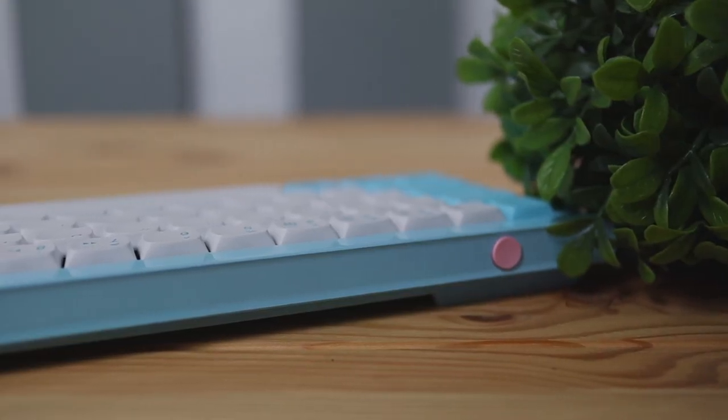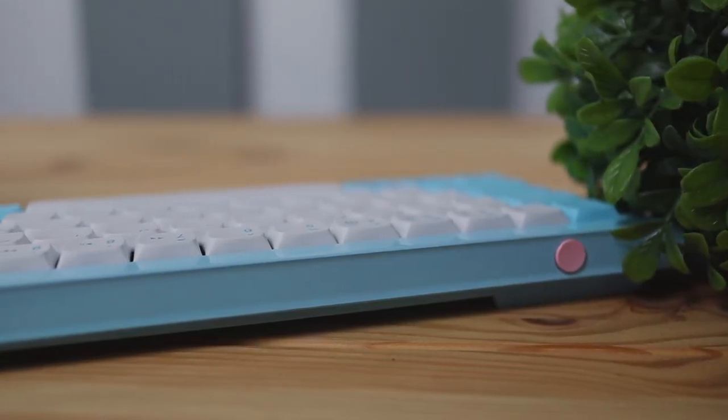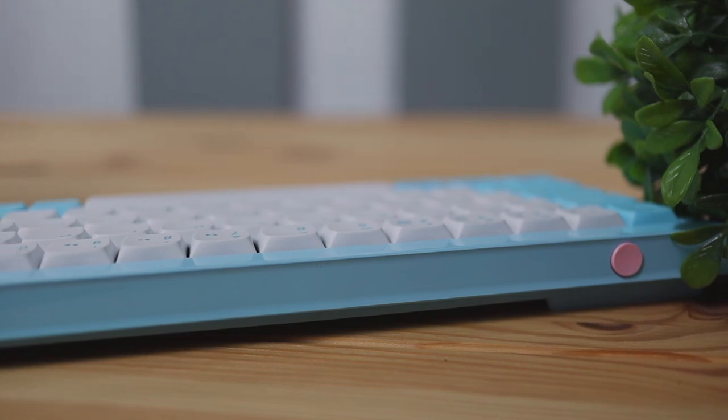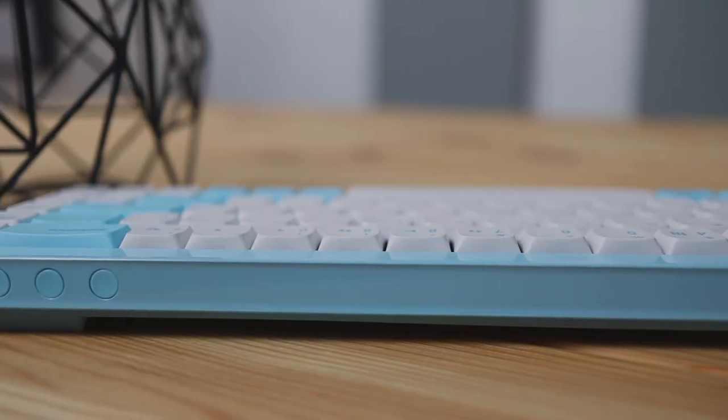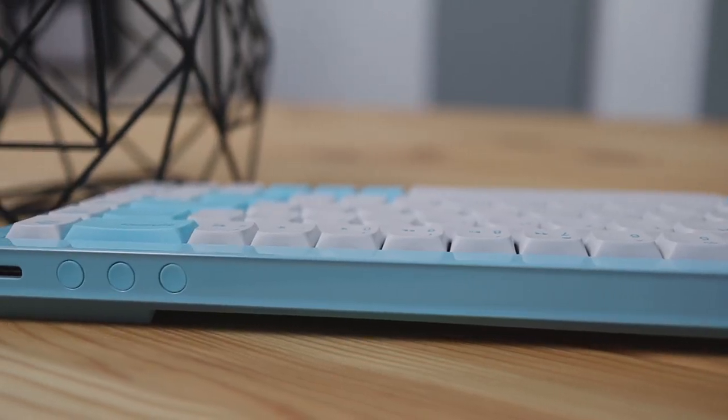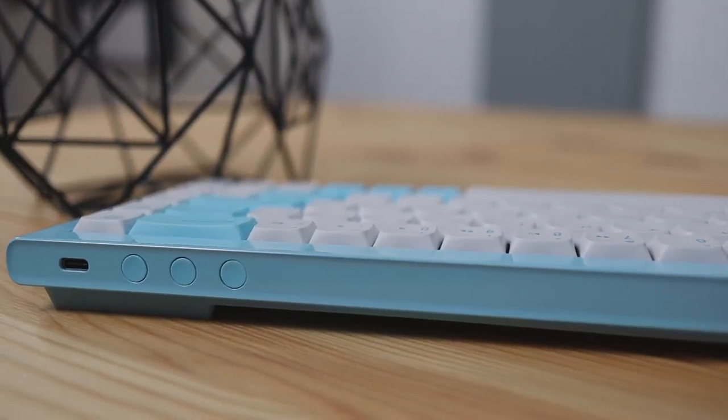If you take a look at the top of the keyboard you can see there is a pink power button, and you can use this keyboard in either wired or wireless mode. The way you're going to use it in wireless mode is by connecting it via Bluetooth. On the other side of the keyboard you'll see three buttons which allow you to connect up to three devices and switch between them on the fly.